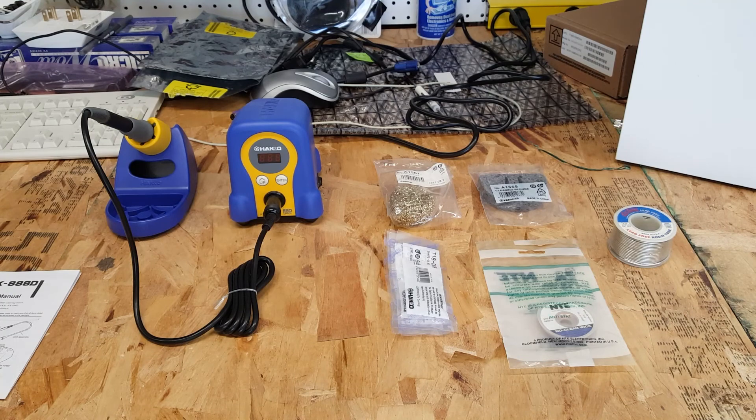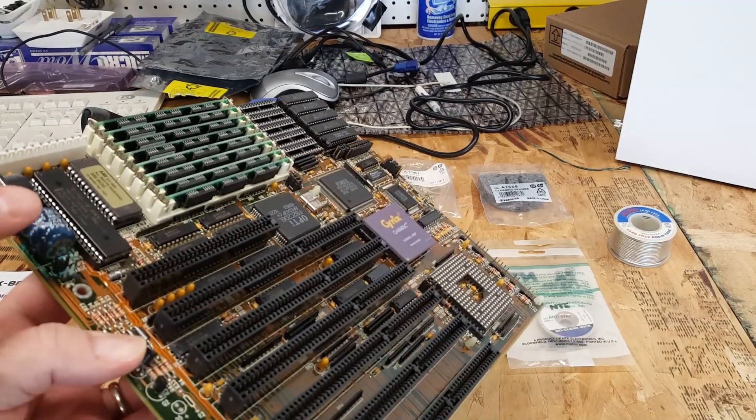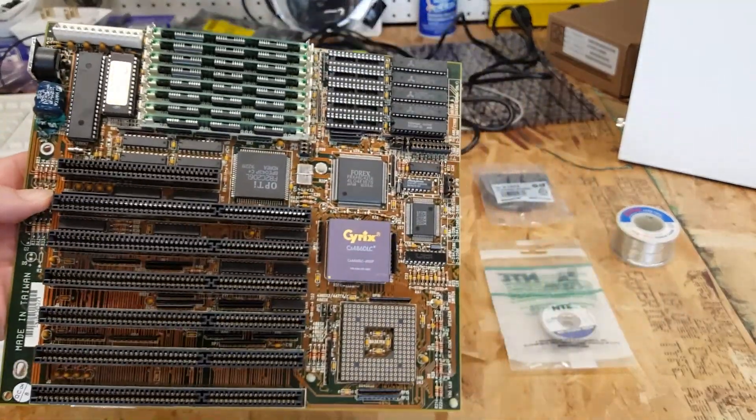I never actually did get around to it, but I thought this morning I would dig it all up, lay it all out, go over everything, and do my very first soldering project — which would be taking this barrel battery off of my 486/386 motherboard.